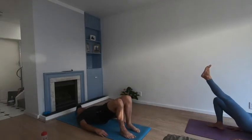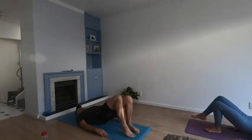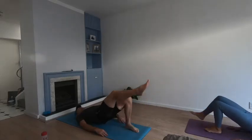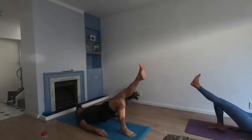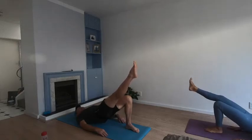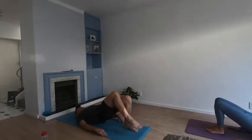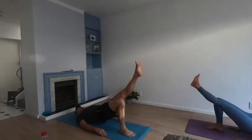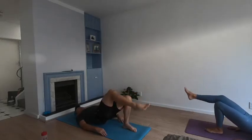Release. Right leg, release. Keep that bum up, activate those glutes: three, four, five, six, seven, eight, nine, ten — and release.